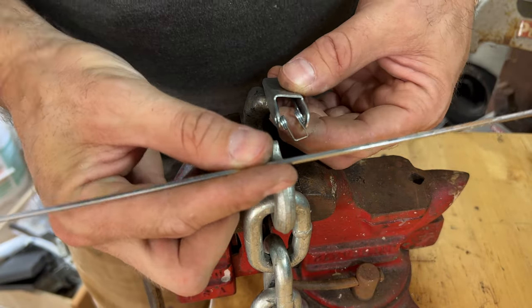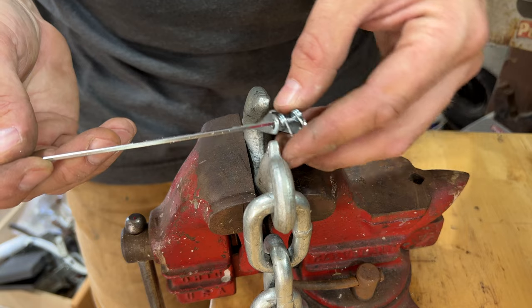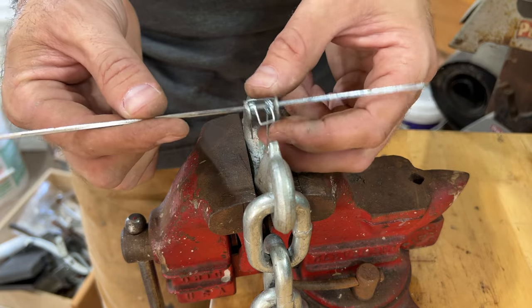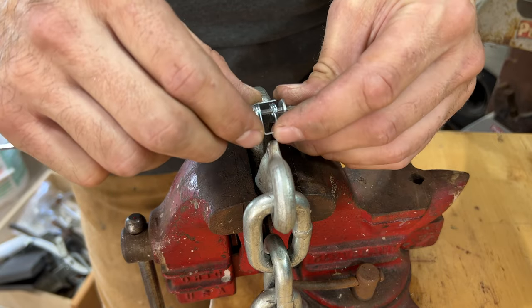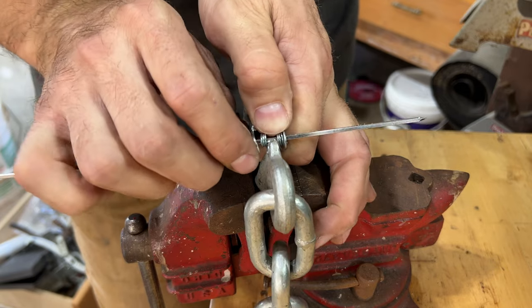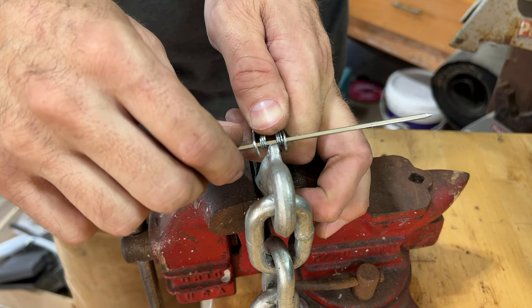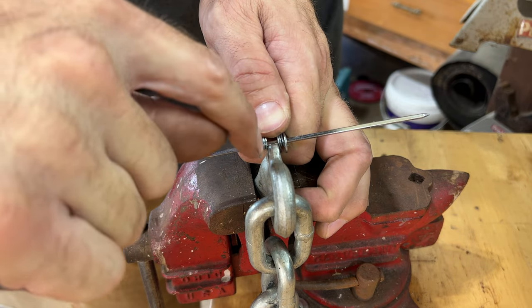I use a barbecue skewer — you can use anything long, thin, and definitely metal. You want it long because it's easier to work with. You're going to put it in just like that, come in, and push this piece down right here. Now you have it lined up, you can grab it from underneath just like that, put your thumb in, and now you have it lined up right with the hole.